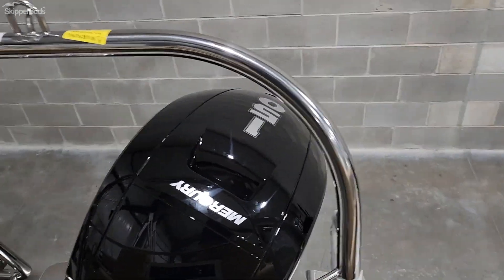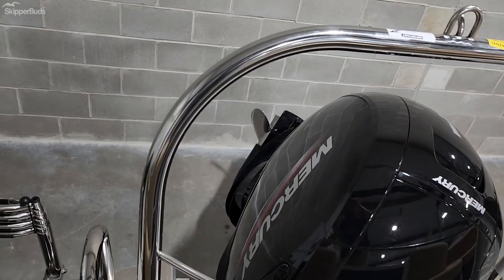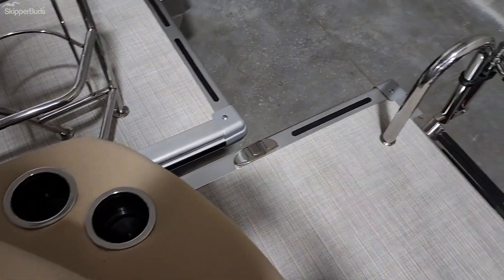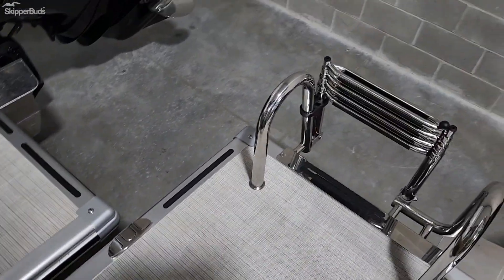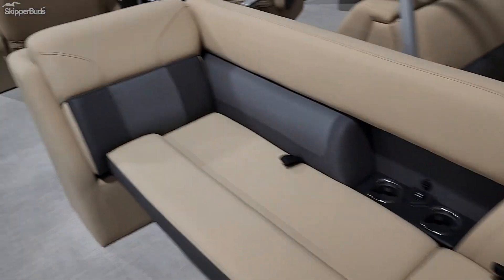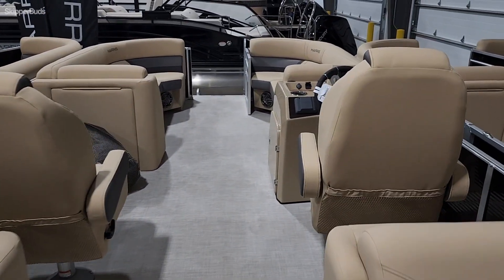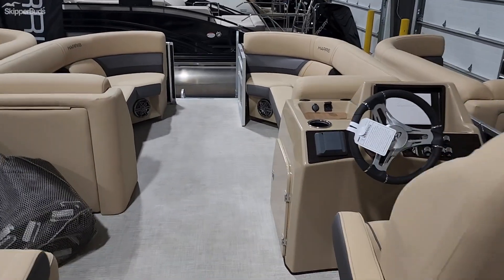150 horse Mercury on it with a stainless prop, stainless steel four-step ladder, goes really deep into the water and you also have cup holders back here so if you're in the water you have some place to put your drink. Really nice boat, sea weave flooring. Stop in at Skipper Buds and check this one out.